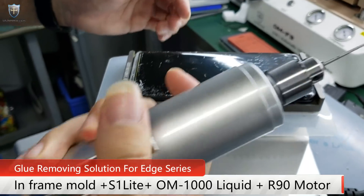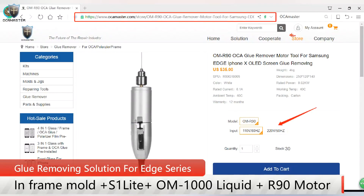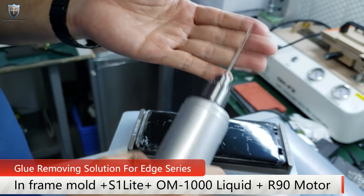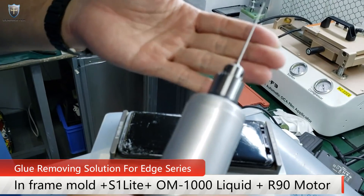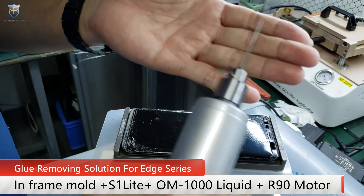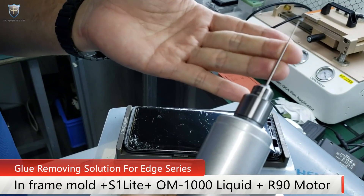So we can start to use this — we call it the R90. This is the glue remover, a small mortar. The way to use this little tool is when you power on the mortar, you have to use it in the opposite way.